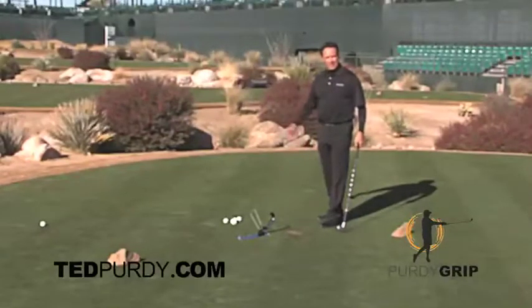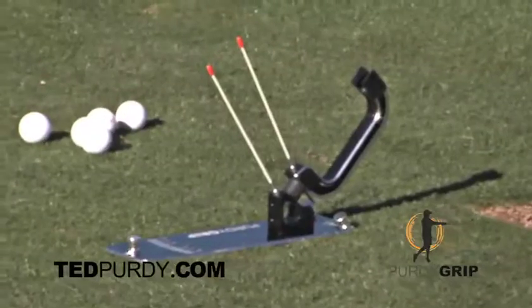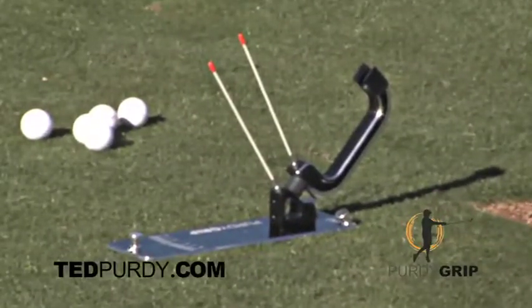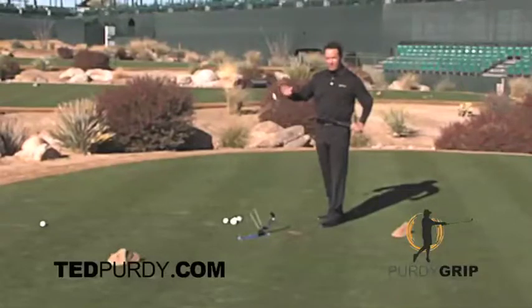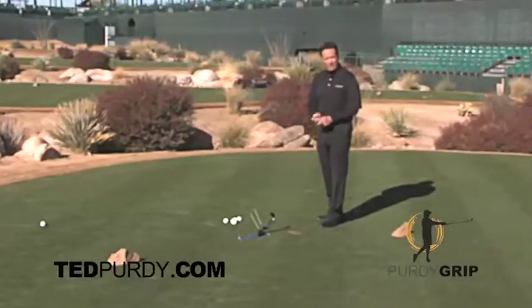I'm here at the Waste Management Open 16th Hole to help you use your Purdy Grip. The Purdy Grip is a static test of a dynamic force. It tells us what your club face is doing at impact when you speed up the club head, and it's because of how you have your hands on the club.